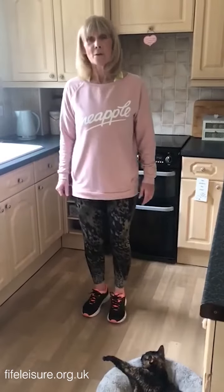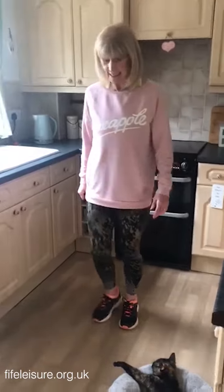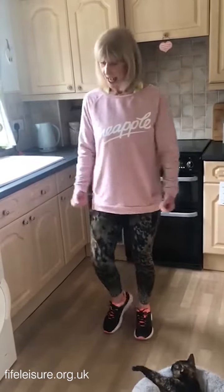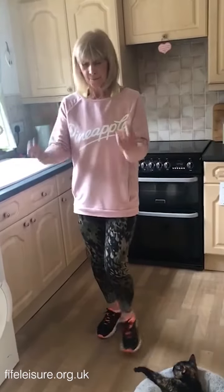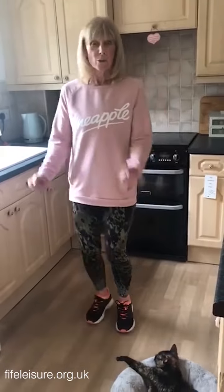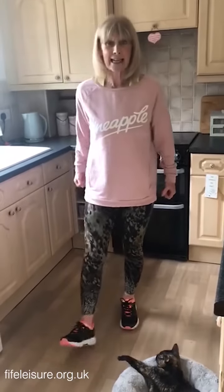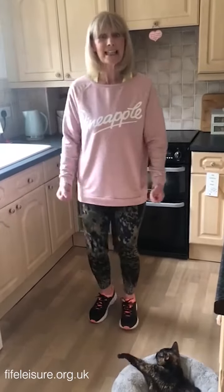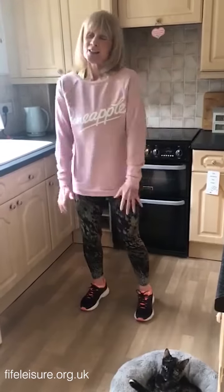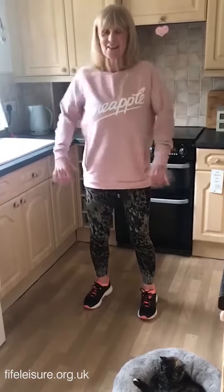Or you could maybe do some little heel digs. And to your heel digs, you could add a little arm curl. Now, I'm doing this with no weights at all, but if you wanted to, you might want to get some cans out — little cans of beans — and you could use those for a little hand weight. So, roll through the shoulders, give the arms a little check out.